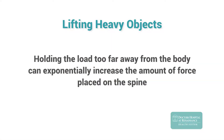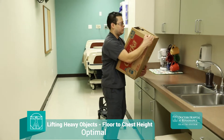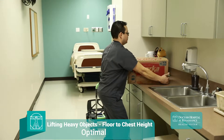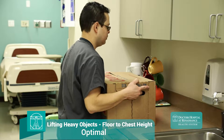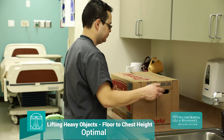He squats down and brings the load close to his body before returning to standing. Holding the load too far away from the body can exponentially increase the amount of force placed on the spine. He maintains the load at chest height, taking care not to block his line of sight, and approaches the target destination. When placing the load upon the counter, he again assumes a wide base and keeps the load close to his body as he places it on the countertop.